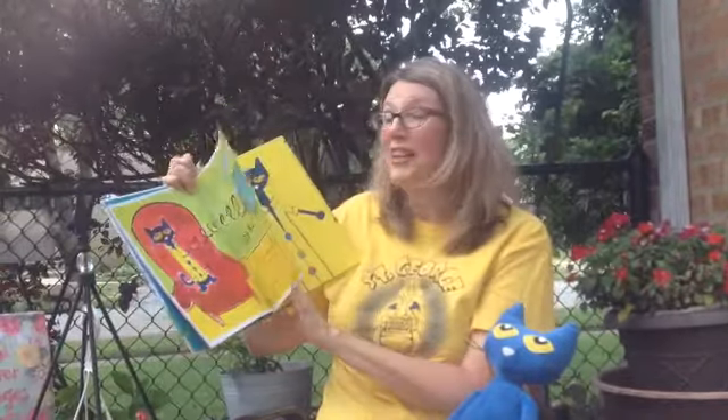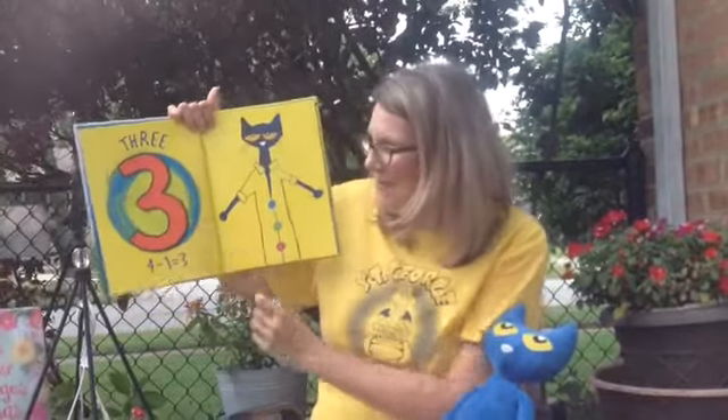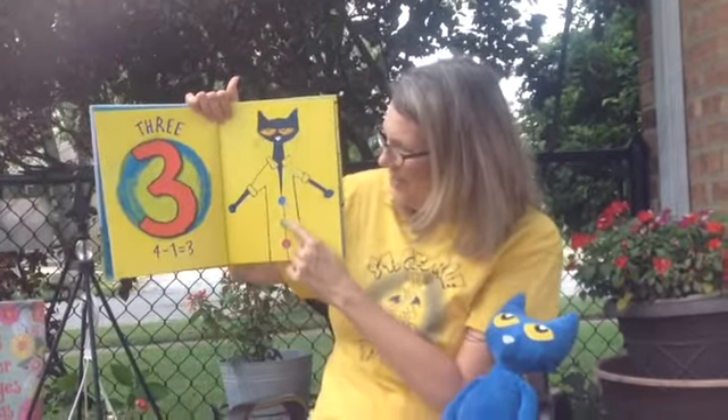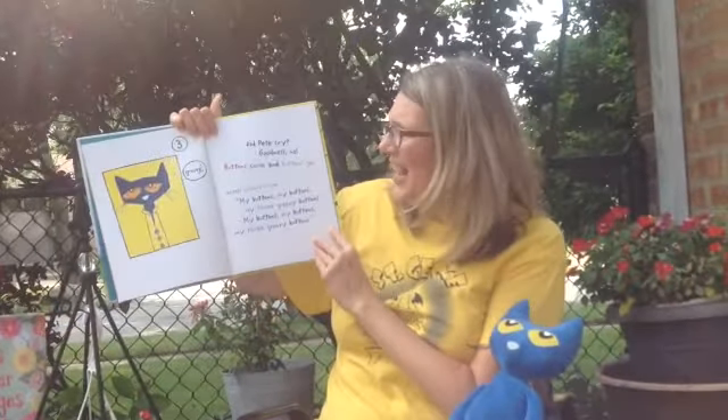Pop! Oh no! One of the buttons popped off and rolled away. How many buttons are there now? There were four buttons and one popped off — now how many are there? That's right, three! Four minus one equals three. Did Pete cry? Goodness no! Buttons come and buttons go! He kept on singing his song. My buttons, my buttons, my three groovy buttons.